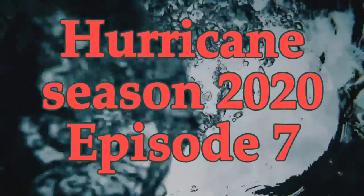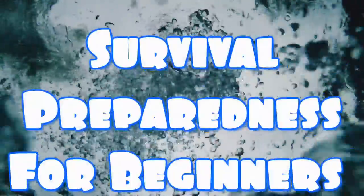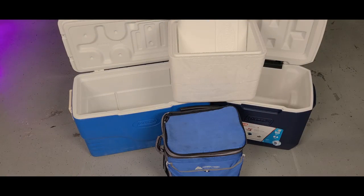Welcome back to Hurricane Season 2020, Episode 7. My name is Charles, and this is Survival Preparedness for Beginners. Today's video is on coolers and also on ways to make ice. If you don't have a generator and you have a hurricane coming, you may want to invest in having some different size coolers.